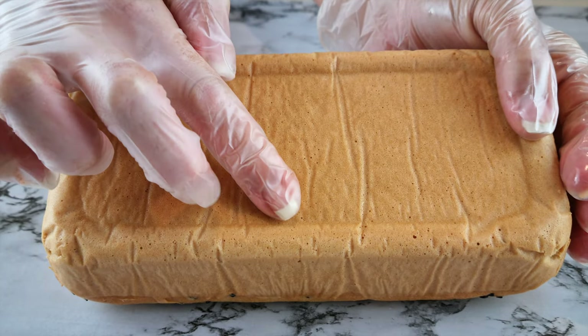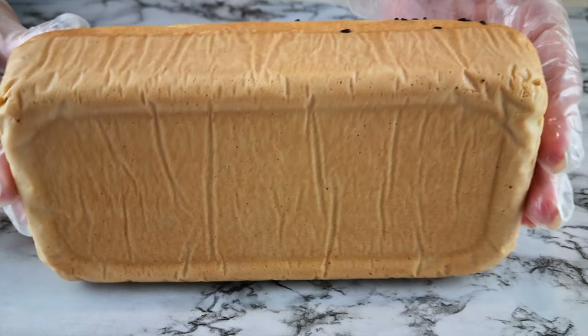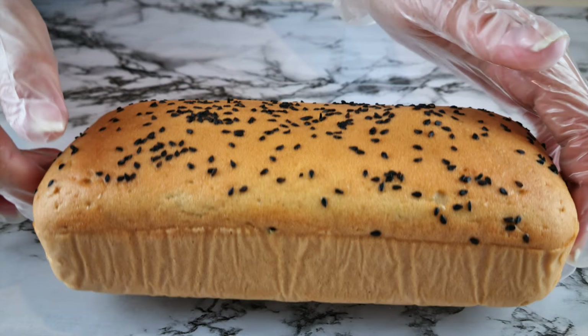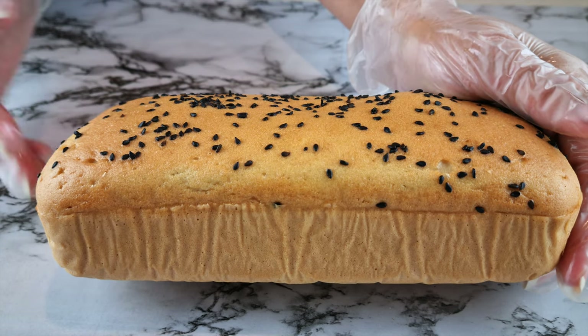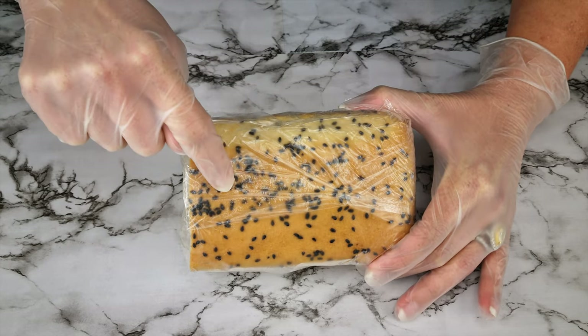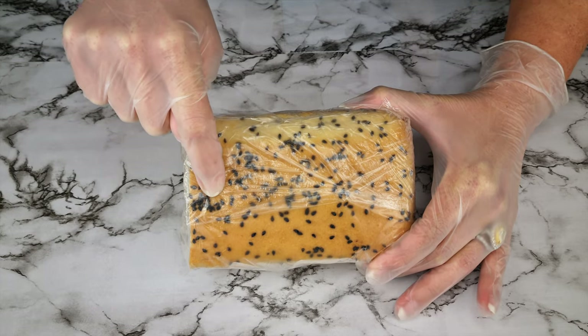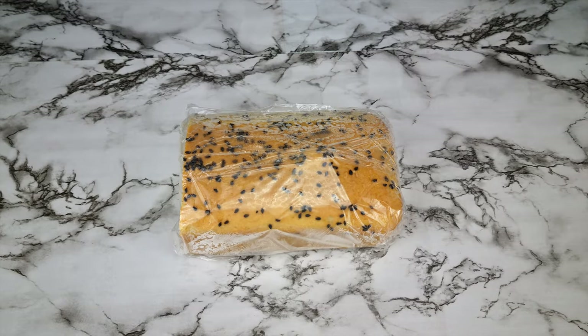I just want to show you all sides of this bread. You can see from the horizontal line here how much this bread rises, and it's baked very evenly. The crust is beautifully smooth.